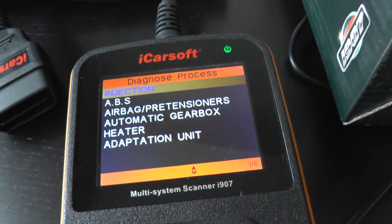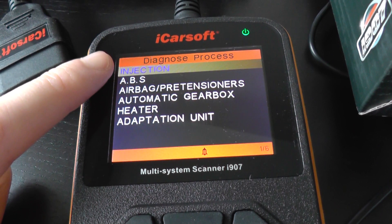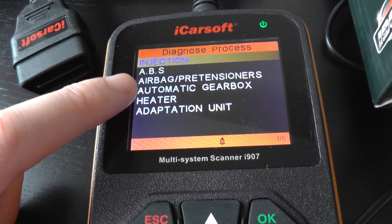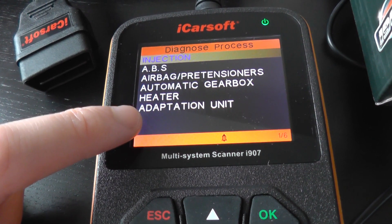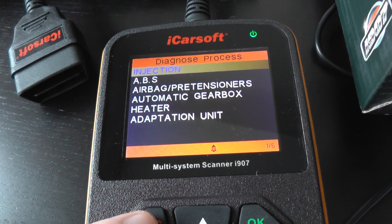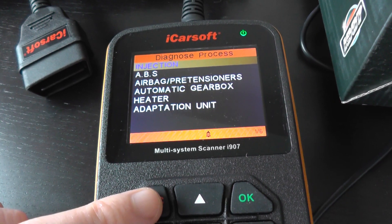It will communicate with the engine, which is the injection system, the ABS system, the airbags, the gearbox, and also the heater and adaptation unit. So if you're looking to diagnose any systems on your Renault Traffic,